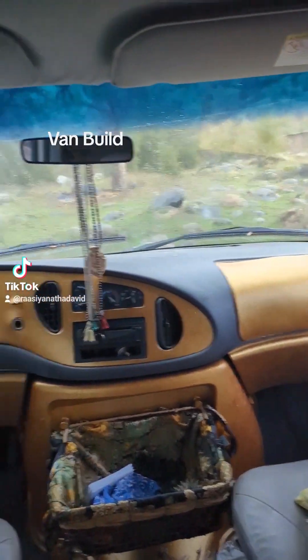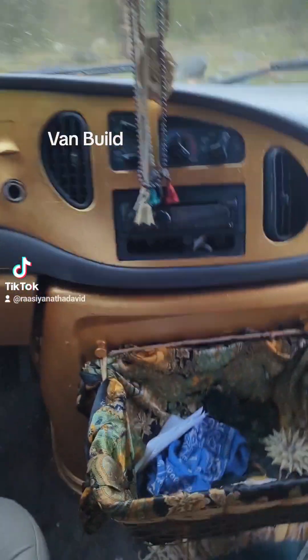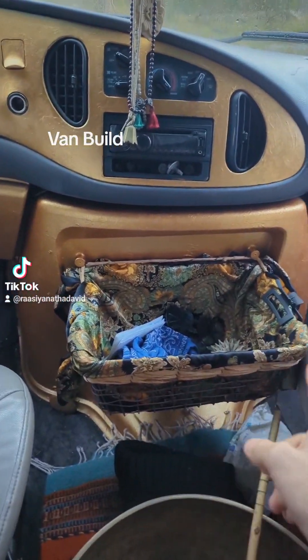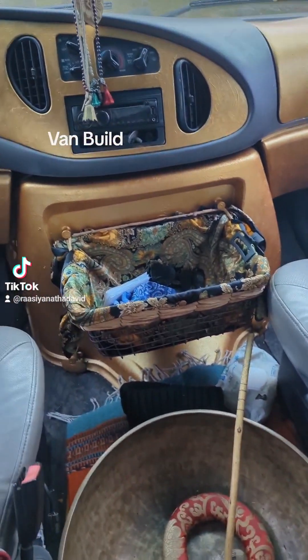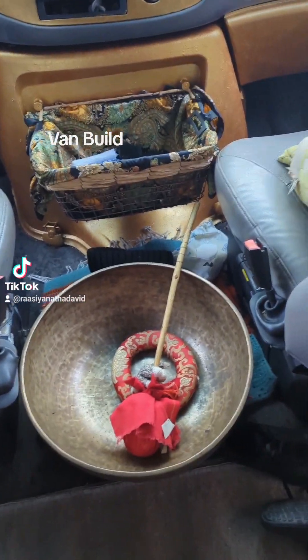I kind of kept the cab a little bit the same. This used to have a big cup holder thing that kind of stuck out here, so I took it out and then we zip tied this little basket on there and made this cool thing. It's a little dirty right now but that's okay — we haven't been using it for a little bit.